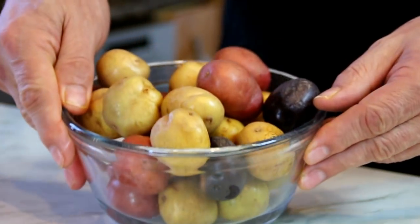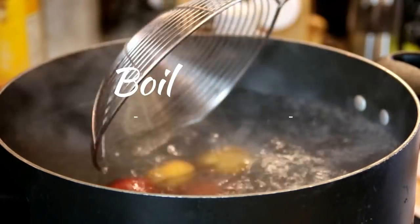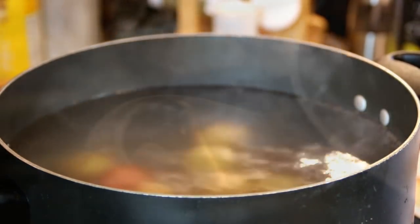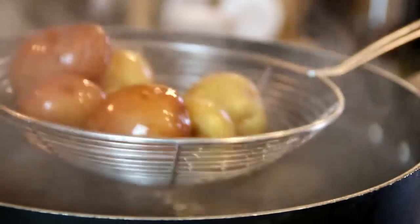What I've got here is some multicolored mini potatoes. Slip them into some boiling water for about 10 minutes or so, just to the point where they're fork tender. After about 10 or 12 minutes our potatoes are fork tender, so I'm just going to kill the heat here, pull them out, and set them aside in a bowl just to cool off a little.